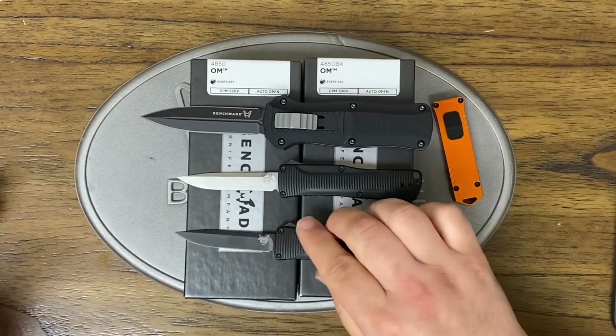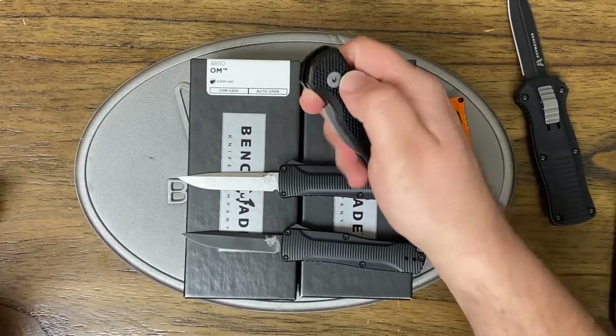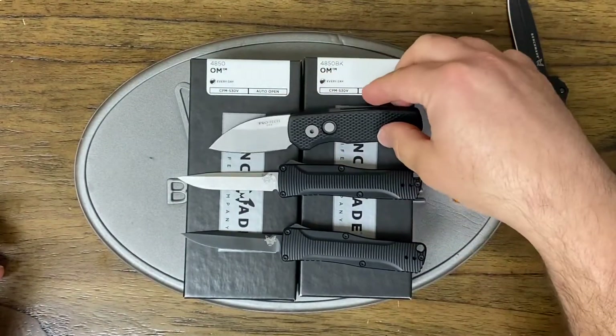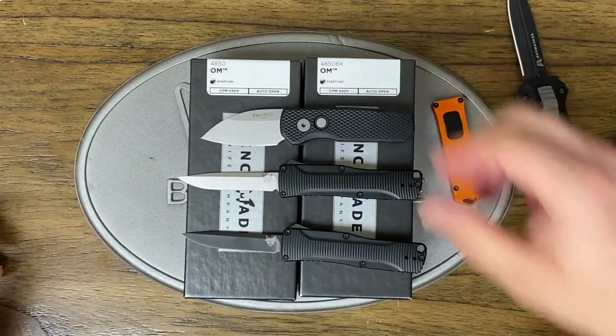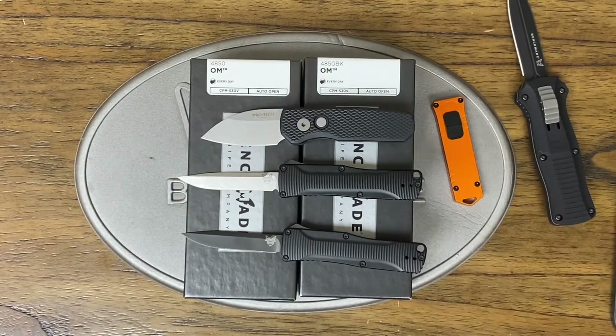Let's show you another knife. I've got a Pro-Tech — press one button, out it goes. Guess what the price is? This is about a $160 knife. So you're telling me this is better off at a $306 price point? I just don't get it.